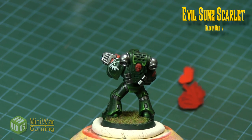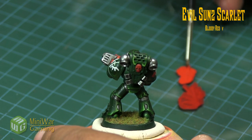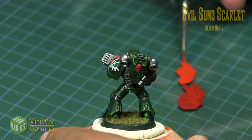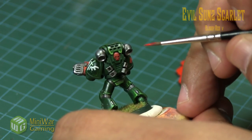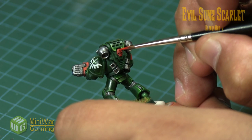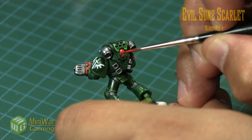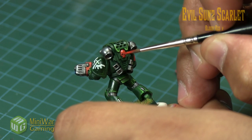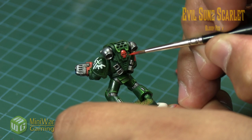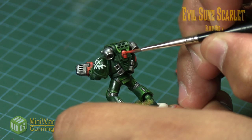So we're going to highlight the little skull with a little bit of Evil Sun's Scarlet. It's not too bright a color change, and it's not terribly difficult to highlight. We're just going to catch the forehead, the cheekbones, and a little bit of the teeth in the upper part of the mouth. This is really quick — just grabbing a little bit of color and slapping it on there.